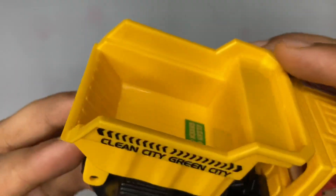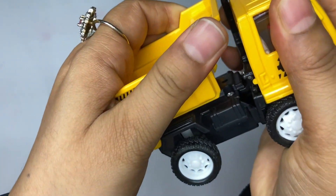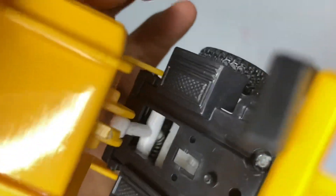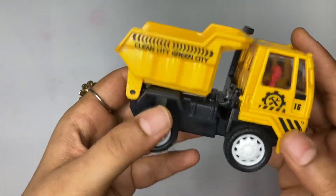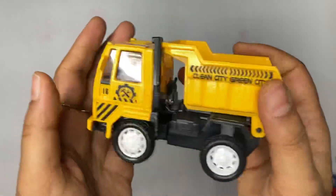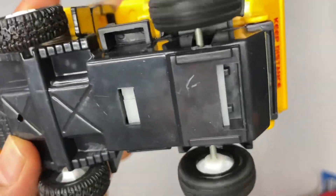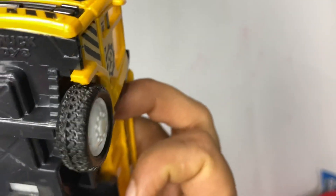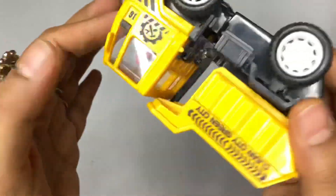The size is also very good — it fits my palm, so it is not very small. I will show you the back. There is no battery operation required. The tires are also very sturdy, as you can see.